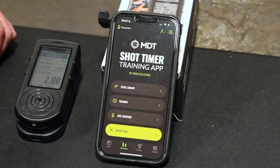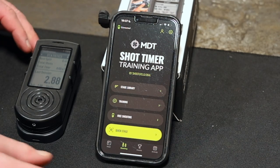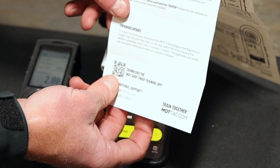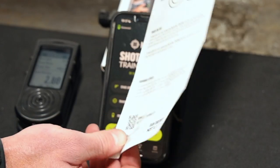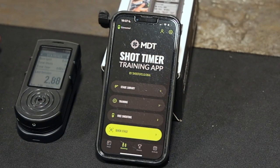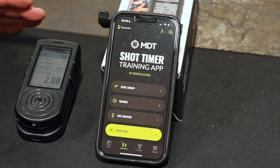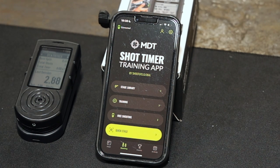So here's the app installed on my Apple iPhone — very simple to install. All I did was scan this little QR code that came on the simple instruction manual and it took me to the Apple App Store, downloaded the app, it searched for the unit, connected the unit in a couple seconds, and I was off and running. It was literally that fast and that simple. The app is really good for being a kind of new product to market — I think MDT did a great job. It has a lot of really cool features you can access in the actual app.